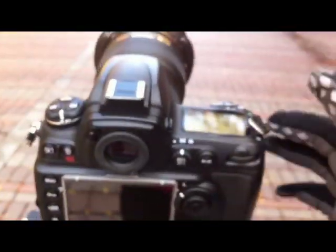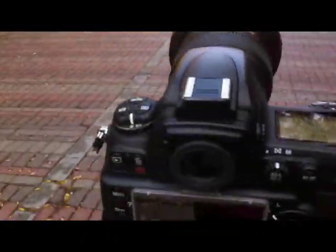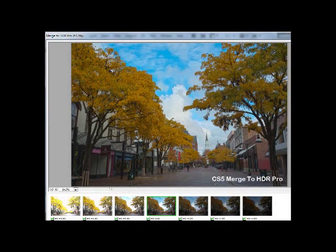It's pretty cool to demonstrate here. I have one of these multi-function buttons programmed for burst mode. So I line up the image, press the button in, and there it goes. Thank you.